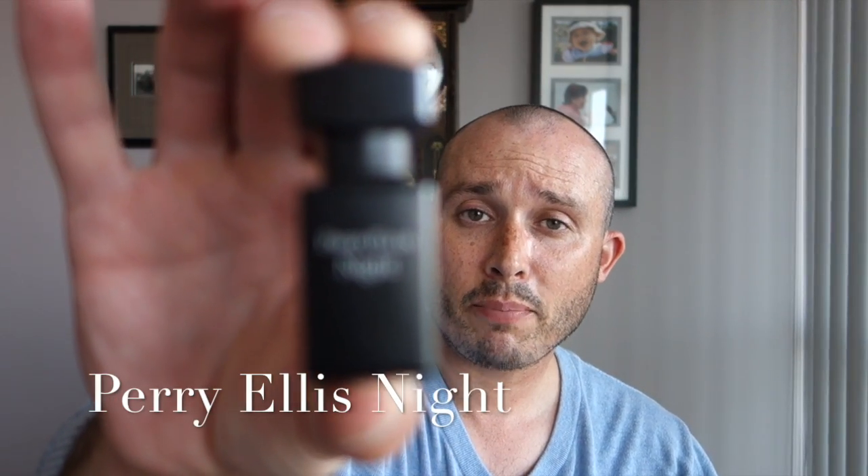What's up guys, so today's fragrance review is going to be from the house of Perry Ellis. I originally did this one last January during my hiatus, however I wasn't too thrilled with it, so I'm going to be redoing Perry Ellis Night. I originally had the 100ml but because I really downsized my collection I ended up selling it, but I kept this one. Perry Ellis Night was launched in 2010.